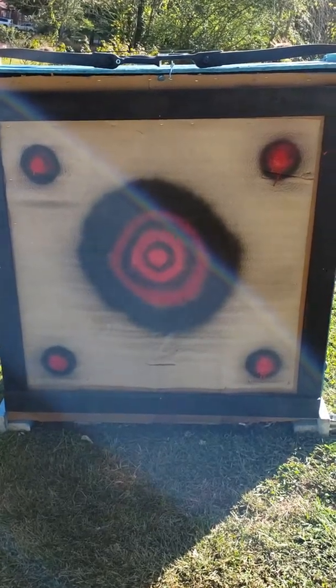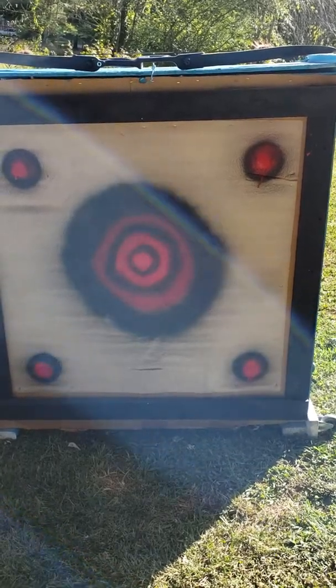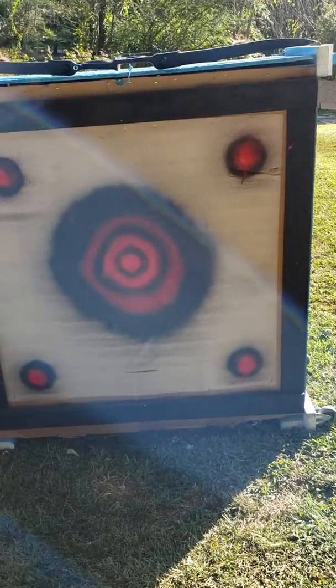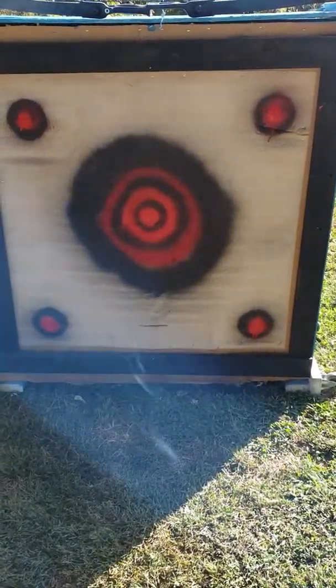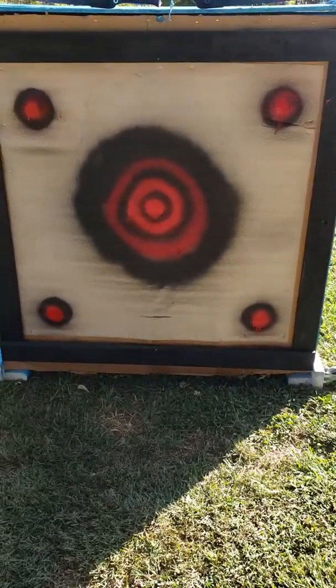Hello everyone. Just doing a little review on an archery target I built. I just saw how expensive some of the targets were for archery, which I just picked up less than a month ago. I didn't really want to spend a hundred dollars every six months or a year, so I decided to make my own.